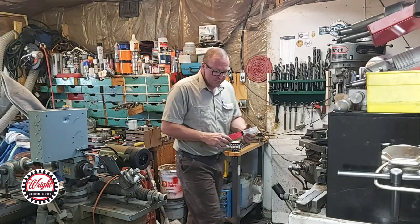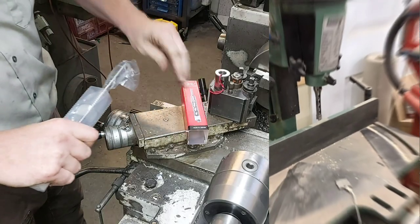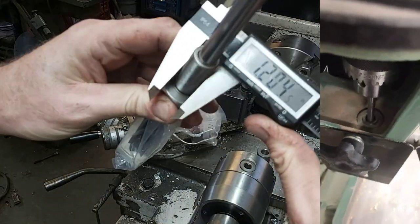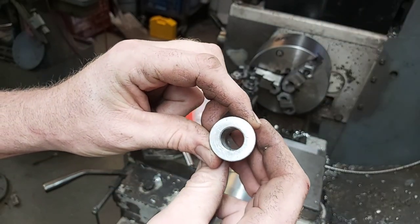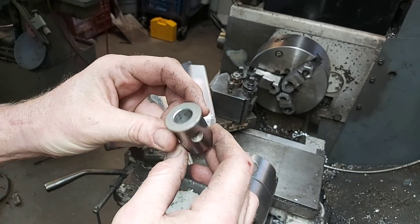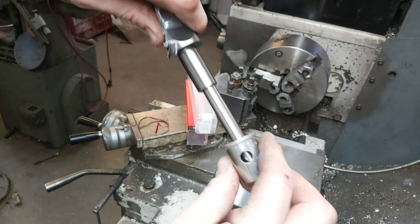Today we're going to do some simple lathe operations. A job came into the shop with some parts from a General International tool. Apparently General isn't making tools anymore, so you can't get parts for these. Lucky for us we don't have to make an entirely new part, although that would be a pretty simple part to make. All I have to do is bore this over to three-quarters just so this chisel will fit inside it.